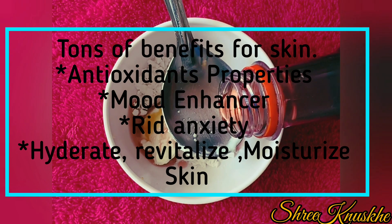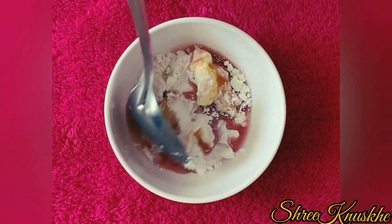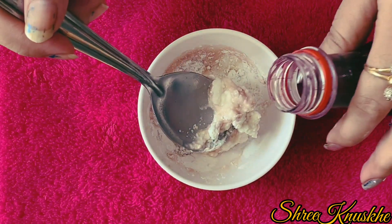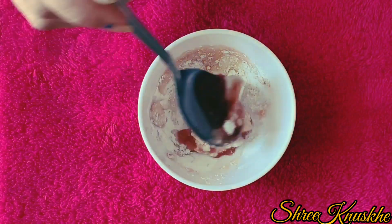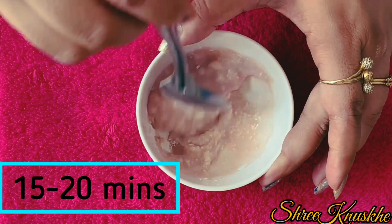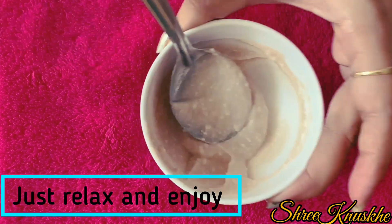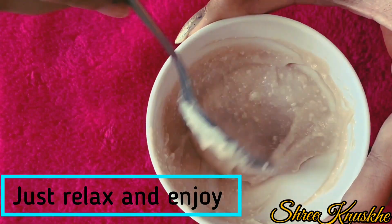We will fill it with rose water, making sure to soak it without using any other water. Let it sit in the rose water and enjoy it for 15 to 20 minutes — this will give you a cooling effect. And now it is ready.